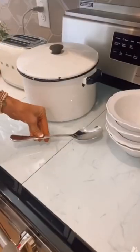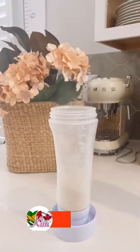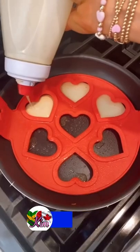Each one covers two burners of most standard size stoves. And this three-in-one gadget holds, pours, and stores any type of batter for cooking and is dishwasher safe.